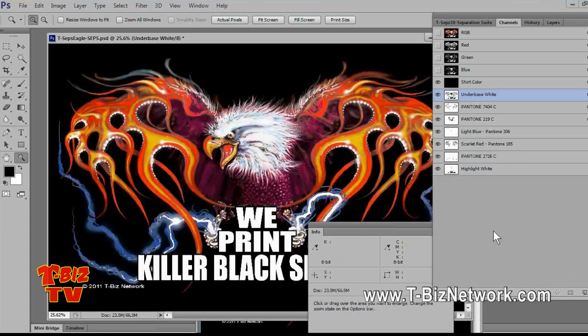Now we're down to six colors, ready to go — right output. Let's close this file out.